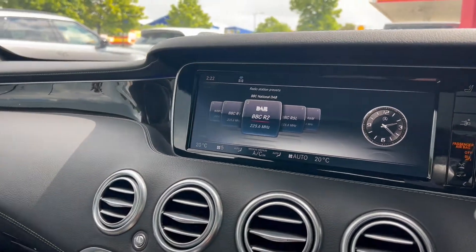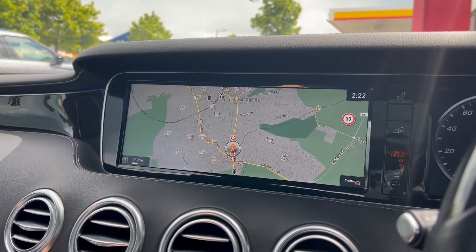The infotainment screen is nice and prominent, nice and clear, easy to see and easy to navigate — especially whilst driving.